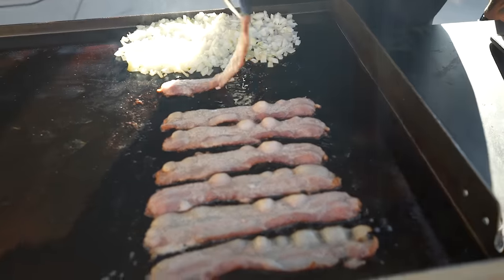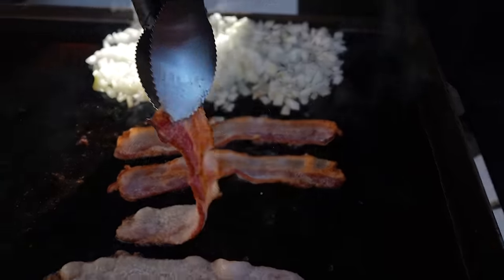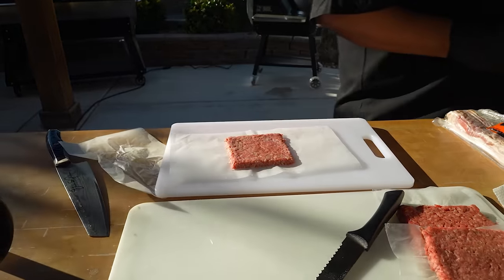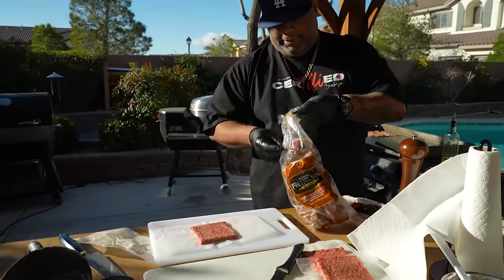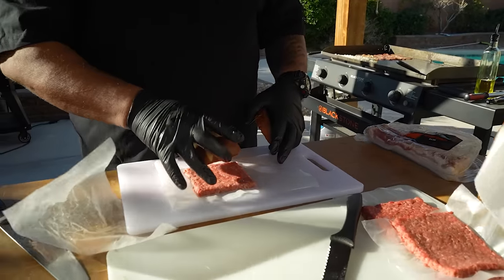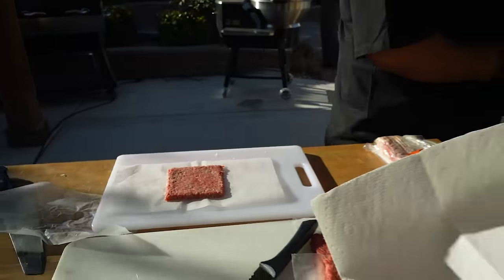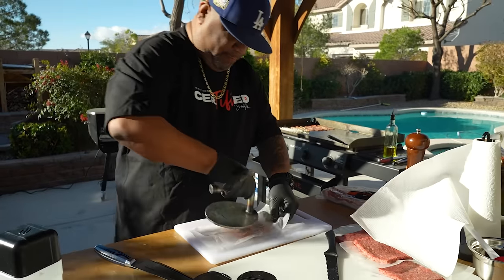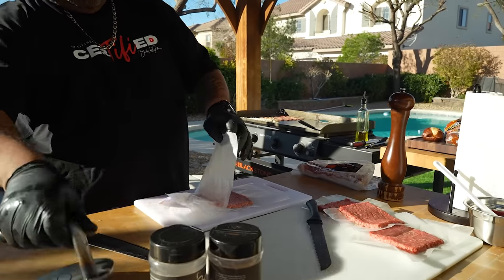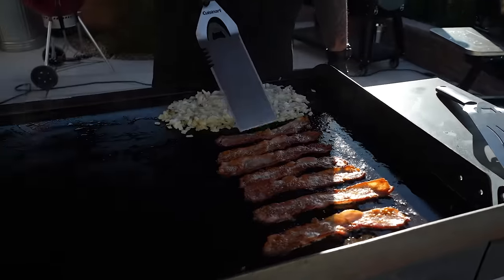It's a little bit hotter over here, so I'm gonna flip these. I want to show you this part right here. Let me take one of these pretzel buns out — it's a little bigger, but remember we're gonna get a little shrinkage, which is what we want. I take my parchment paper, put it back over the top, give it a little smash — and that, folks, is a square patty.